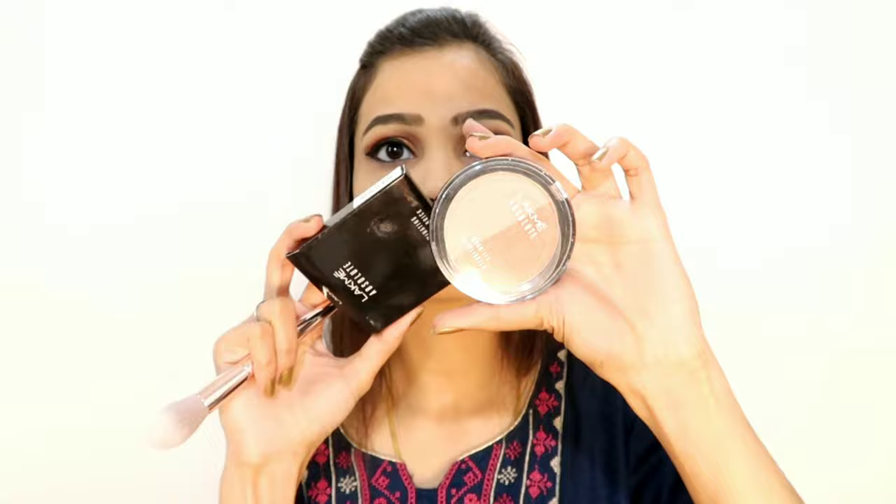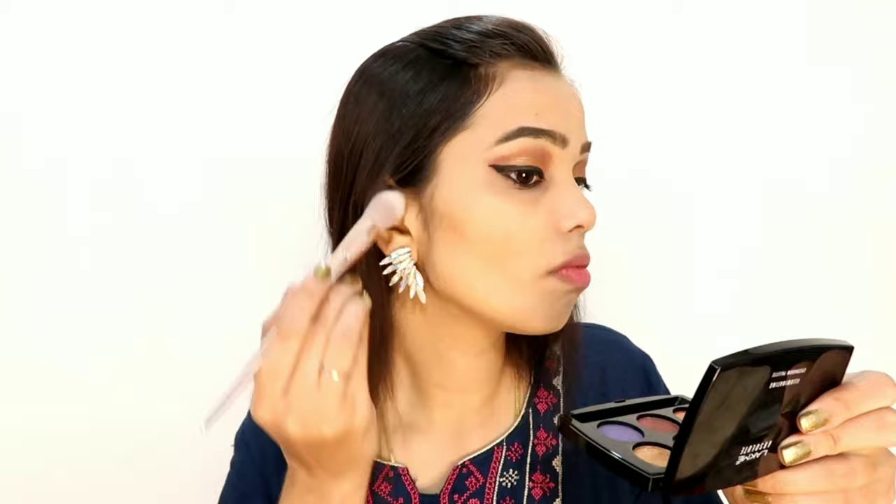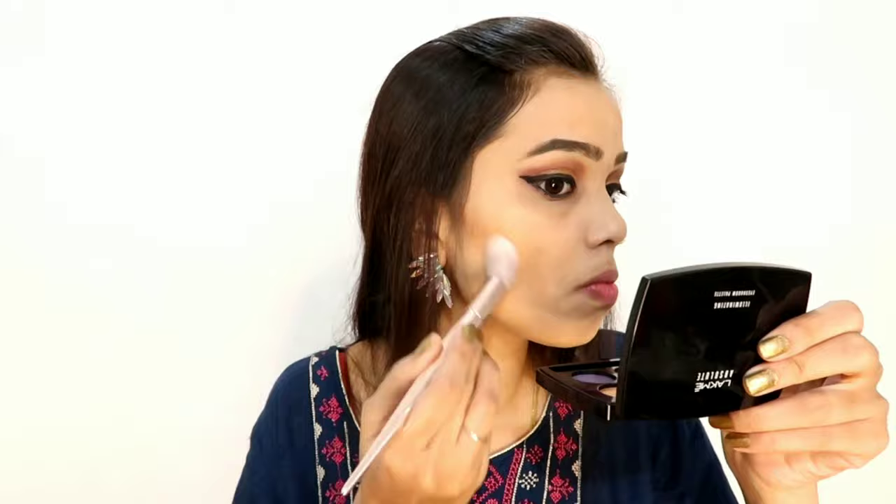Here I have taken this highlighter plus bronzer — both are shimmery and very pigmented. I will bronze up my face with it. You can also use it as an eyeshadow — the pigmentation is very good. The highlighter gives a subtle glow rather than a blinding glow, but it is a good bronzer overall.